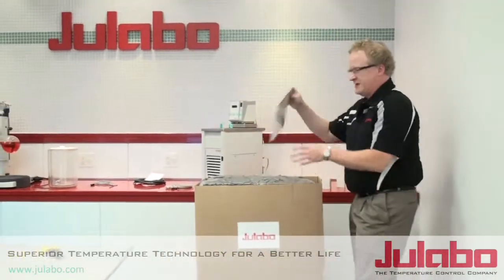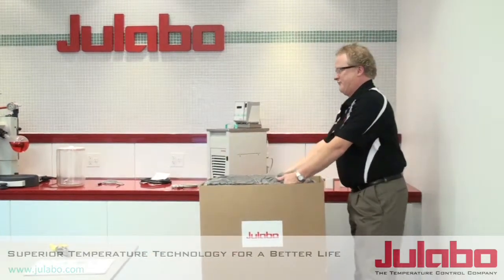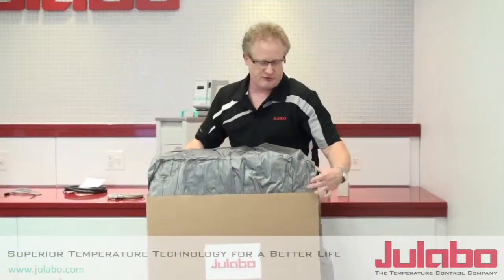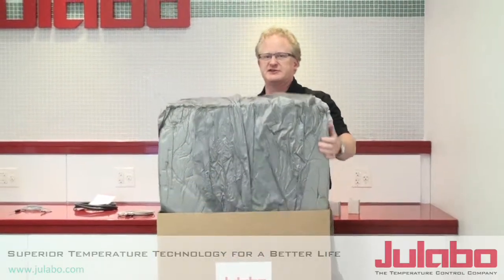You have your manual — set that aside, you'll need that later. Then you just take the foam, the plastic and the foam out. The reason we have this plastic and foam in here is it helps prevent any damage in shipment and also just keeps everything nice and neat inside.